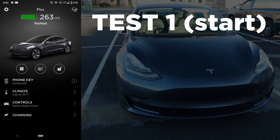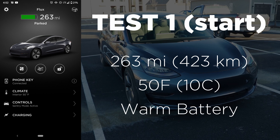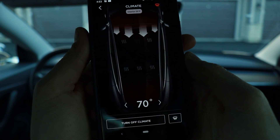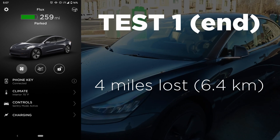This is really just to share my experience and give you an idea of what to expect when preheating your car. So let's get into the results. For test one — the leaving work test — we've got a higher state of charge at 263 miles, an interior cabin temperature of 50 degrees, and no snowflake on the battery, meaning it's warm. After 15 minutes, the cabin was warmed up to 70 degrees and we had an ending range of 259 miles, meaning we lost four miles of range.